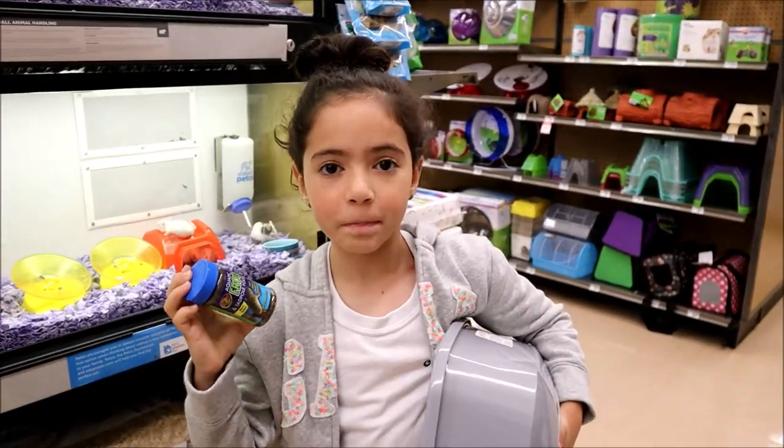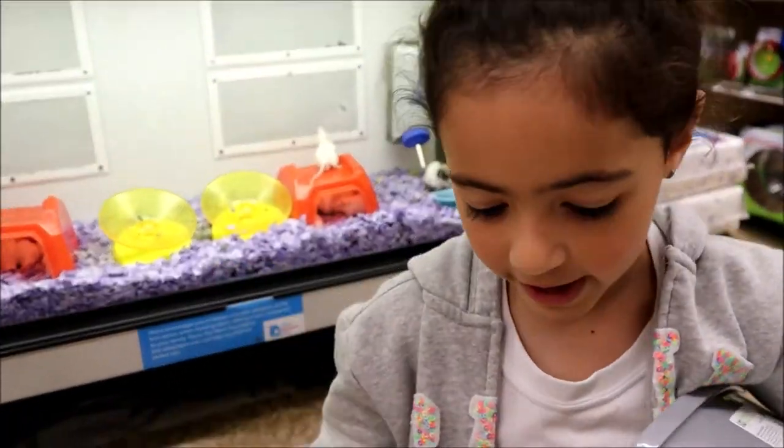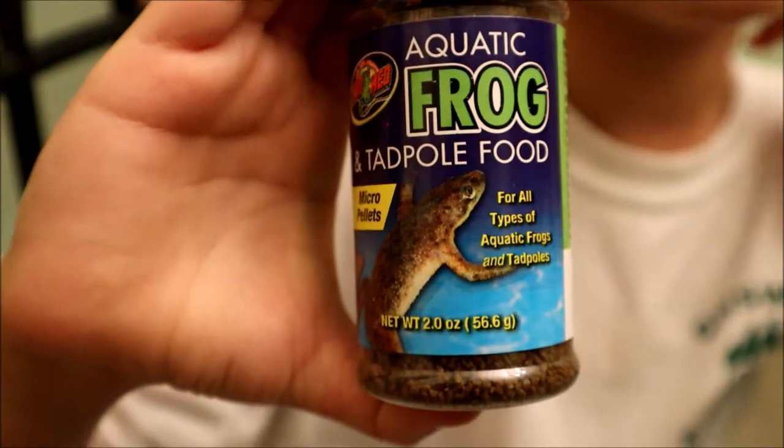We came to this pet store to get some tadpole food and a container to put them in. This is the food that we got for our tadpoles.